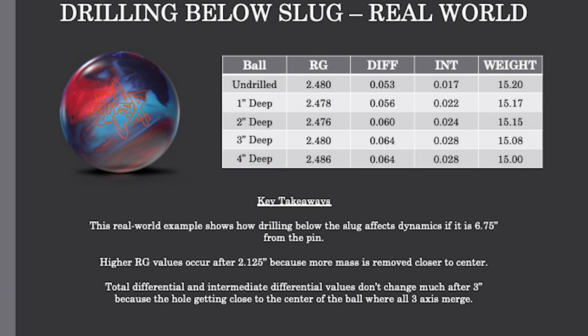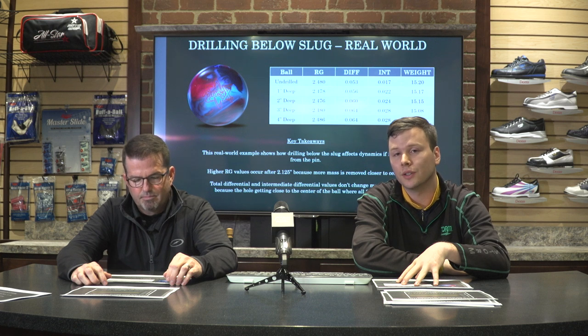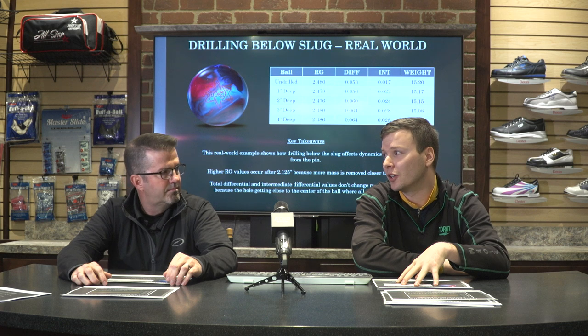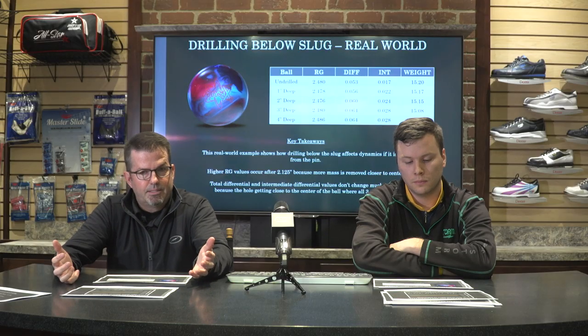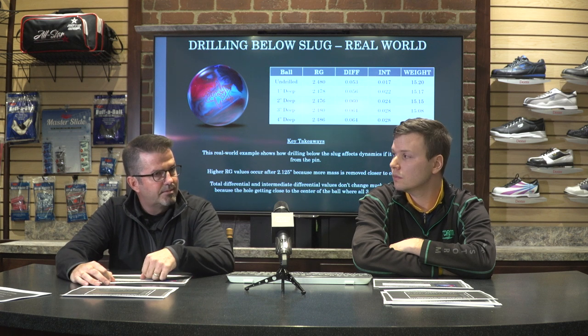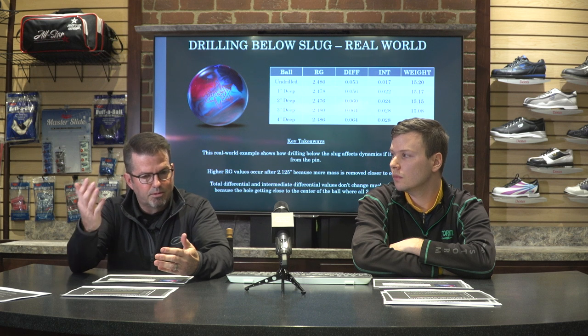The thumb hole was drilled at exactly six and three-quarter inches from the pin — the best possible position, so every other scenario would be worse. From one to two inches, RG is going down and differential is going up, which makes sense. At three inches deep, we've gone past that two and one-eighth inch distance and RG values start going up. Total differential is still going up slightly. But from three to four inches, RG goes up the most it ever has, and look at total differential — it stays the same. The RG value climbs while the ball wants to stay on the skid path longer before changing direction.